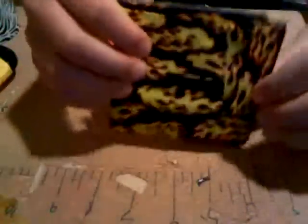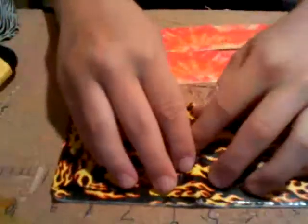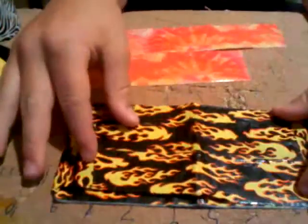Your first thing you're going to need to do is make a bifold wallet. I have already done that here. You're going to open it up and the outside is where you're going to put the painting on.